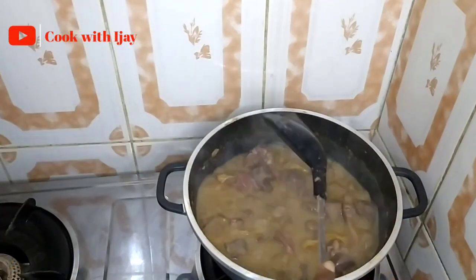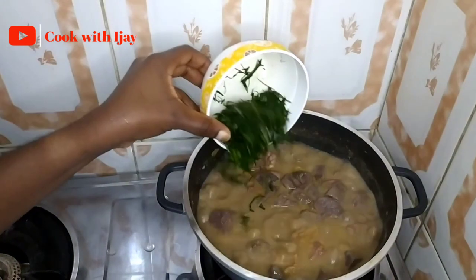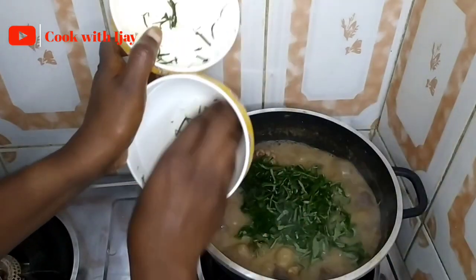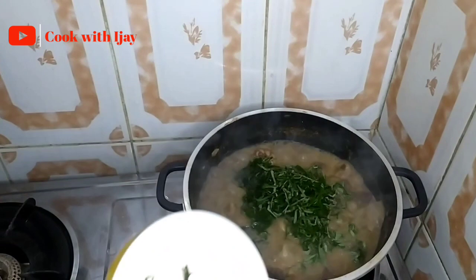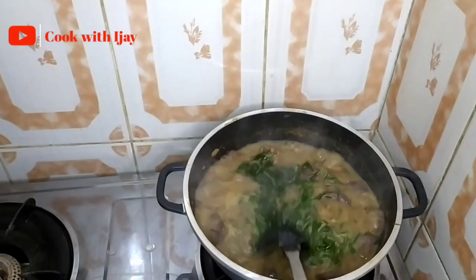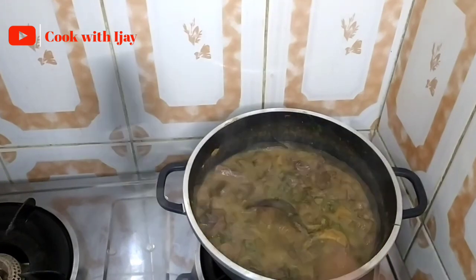Now we'll go in with our last ingredients, which are our leaves. Adding the utazi leaves and uziza leaves gives it a completely different taste. Our soup is ready — I'll just let it simmer for a few seconds and then turn off the heat.